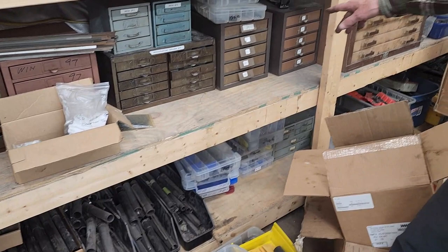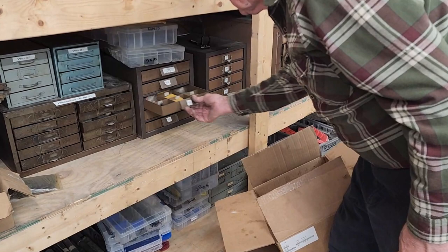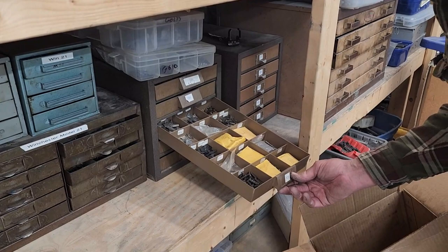Model 12 parts. Here's some 101 parts — I've got a lot of 101 parts. I really didn't want to get too much into the 101 business, even though I've done gobs of them over the years. I guess I've got to keep doing them, because now, thank goodness, I've got parts for them. That's a real obsolete gun — there's parts in here you won't find anywhere, and I've got them.